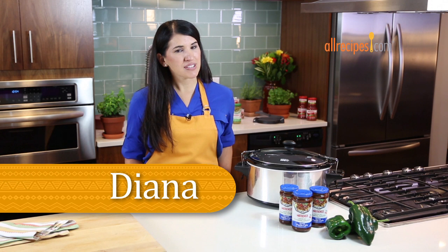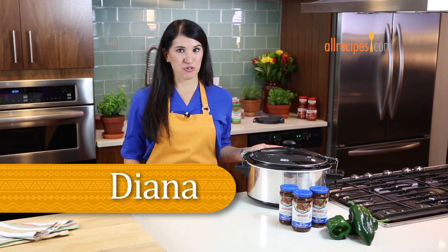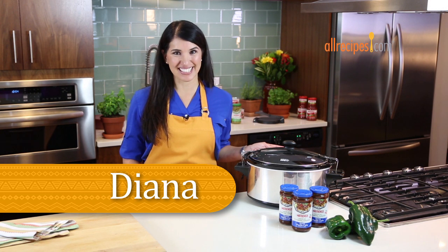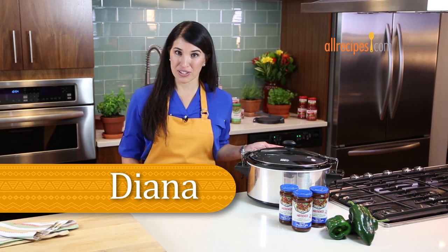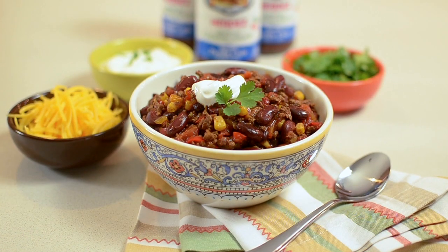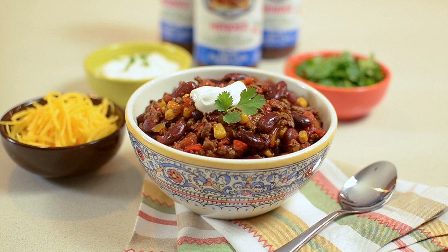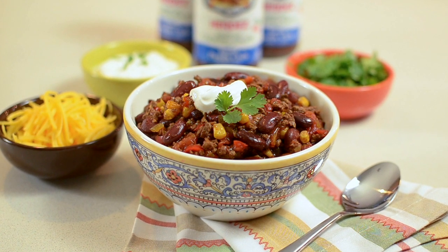Hi, I'm Diana. If your life is as busy as mine, you know that the slow cooker is an essential tool for people who love home-cooked meals. You start dinner before you leave in the morning, and when you get home, it's all ready for you. This crowd-pleasing chili recipe was created by All Recipes member Lady Jalapeño, and it's really simple to make in the slow cooker.